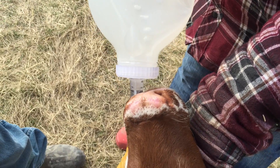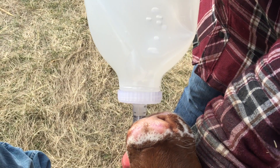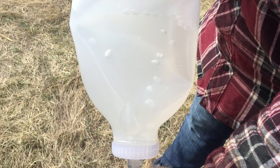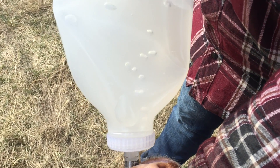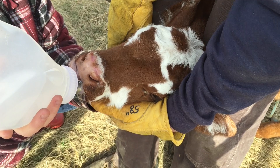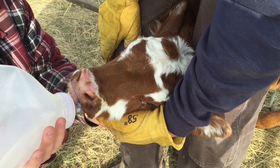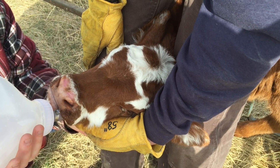There we go. There will obviously be bubbles coming up, and as I said, very important — you don't squeeze on that bottle, you just let it flow out as it needs to. This will probably take about 10 minutes to empty. At least this way she's getting nutrients. The biggest chance you can give a baby calf is just to make sure it's getting all the nutrients that it needs.